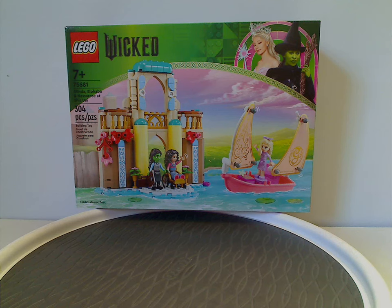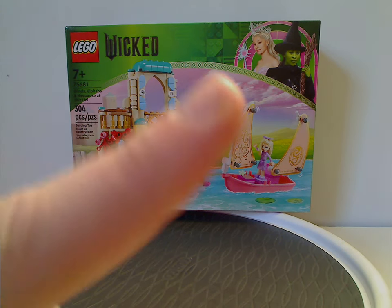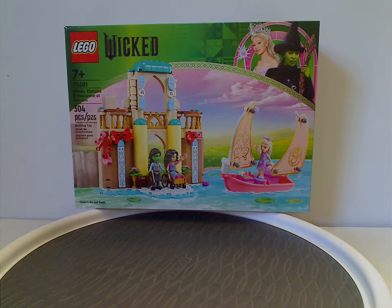Well, hello everyone. Here I am with my first LEGO Wicked set review. There's a little disclaimer: these sets are kind of mini-doll sets rather than mini-fig sets, and I probably don't expect very many mini-doll set reviews on this channel. However, I did do some with the LEGO Movie 2 line back in 2019, and I have playlists of that up there.